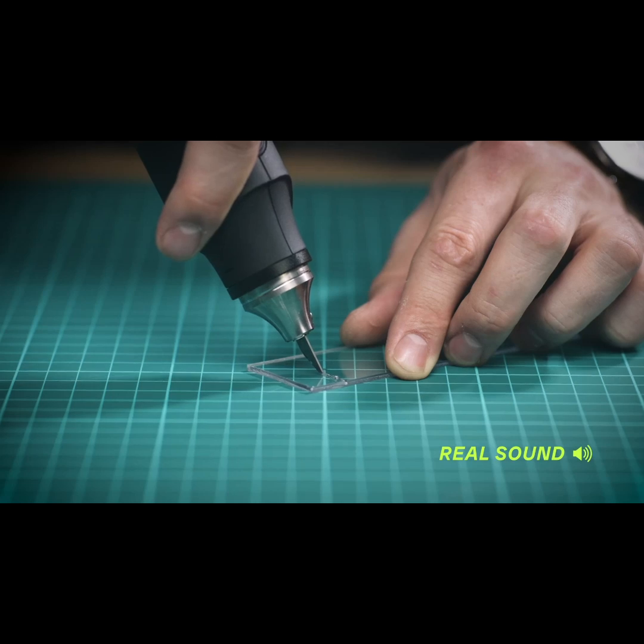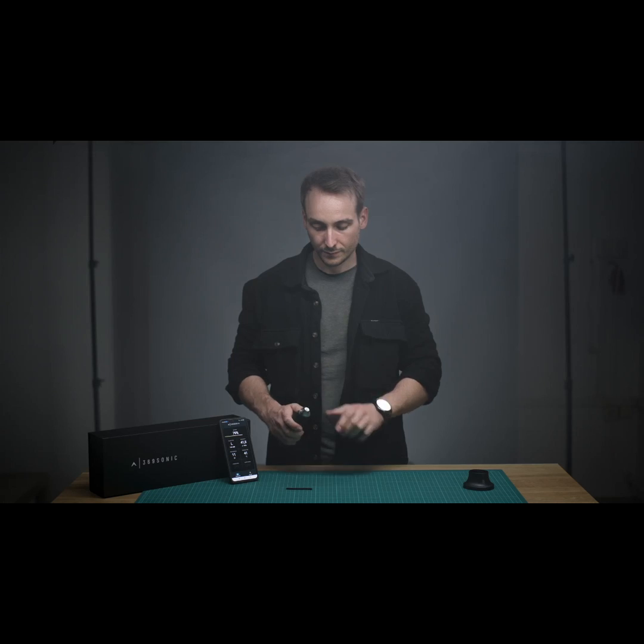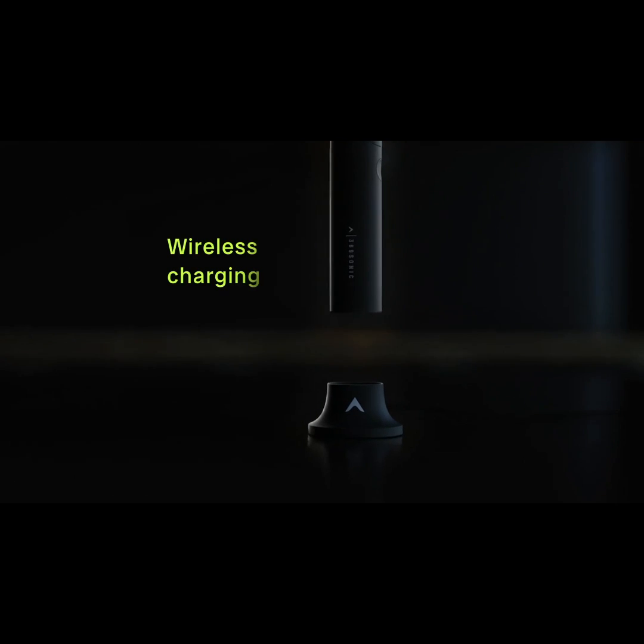And of course, it's almost perfectly silent. After you are finished using the cutter, recharge it by simply inserting it back into the base station. 369Sonic — the power of sound.